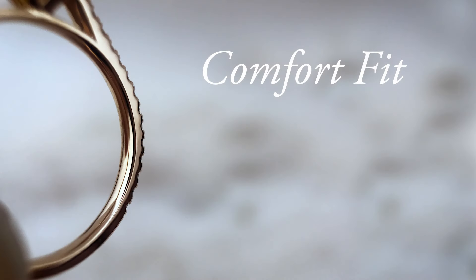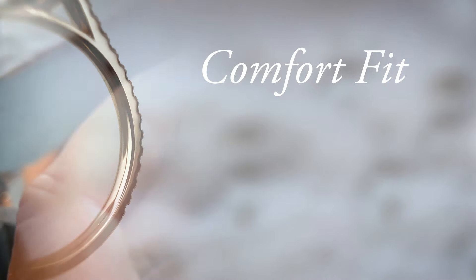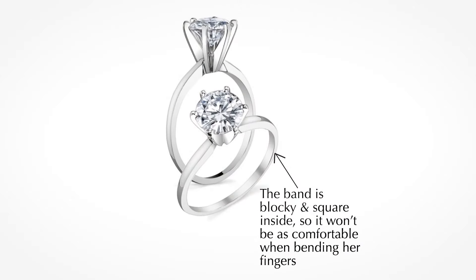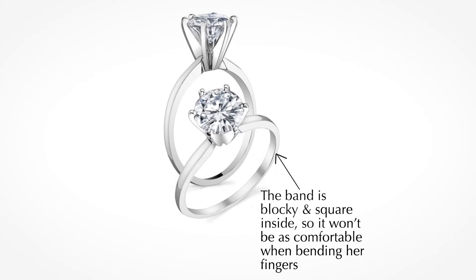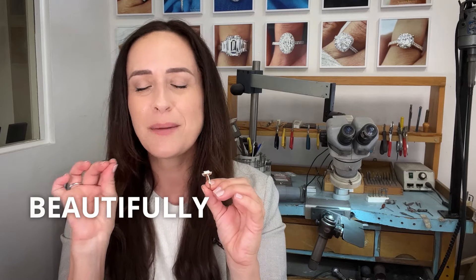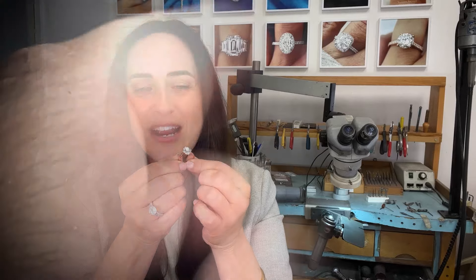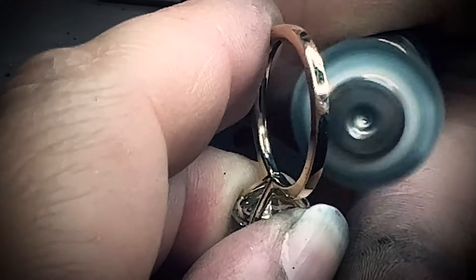Something I always keep in mind is making sure the rings are comfort fit on the inside, because when you put them on and off you're going to be feeling that edge. Having a crisp edge on the inside is really not going to feel as comfortable as something that's beautifully butter-smooth comfort fit. That's what I always keep in mind when creating custom rings, and my clients absolutely love that.